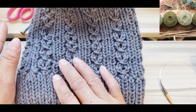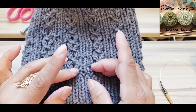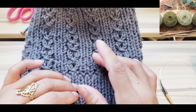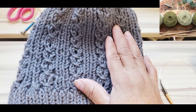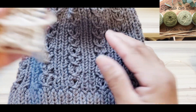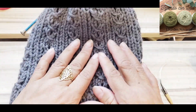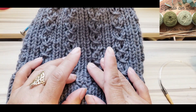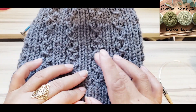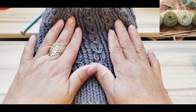¿Qué diferencia hay entre tejer en dos agujas y en circulares? Las dos agujas son de ida y de vuelta, entonces tienen que llevar una unión que se nota al terminar el trabajo. También tienen su revés y su derecho. En las agujas circulares los beneficios son: primero, no se notan las costuras porque sigues tejiendo alrededor; segundo, no hay vuelta de revés, entonces vas a tejer tanto el revés como el derecho como ya los tienes aprendidos, y ya nada más lo que quieras hacer son puntadas.